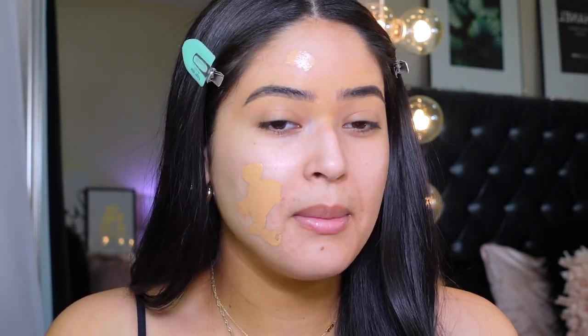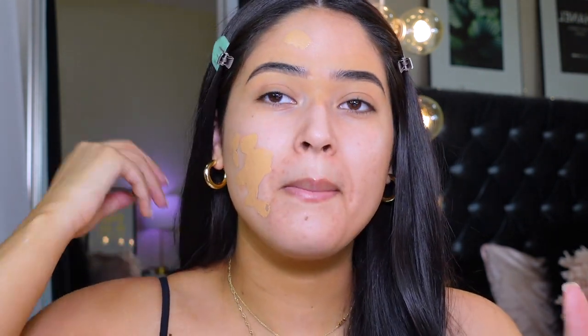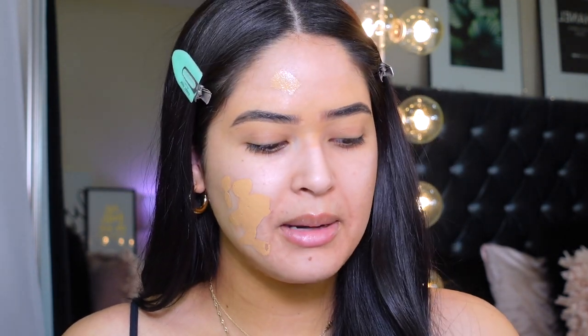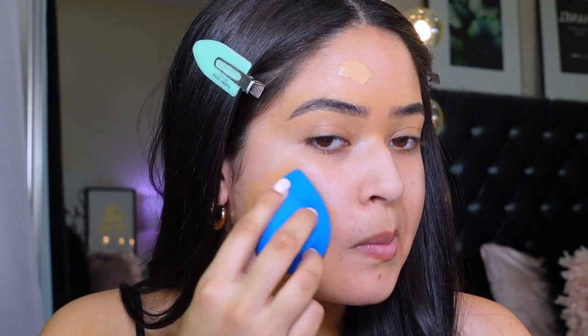This foundation reminds me a lot of the Marc Jacobs Remarkable foundation — those types that are mostly pigment. If you have really dry skin, I recommend applying a moisturizer first. I apply my Purilla Mother of All Creams every single morning because I do have a rash here. I also took the filter off so you can really see how my skin looks. I'm gonna insert a before-foundation shot so you guys can see my real skin, and then I'm grabbing my Amazon sponge to start blending.